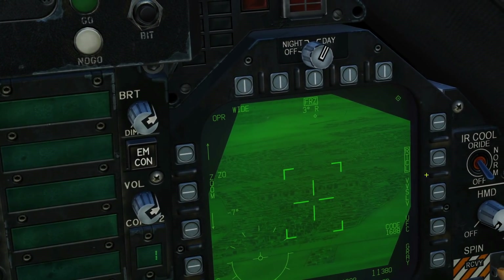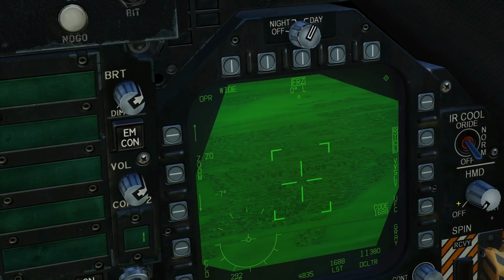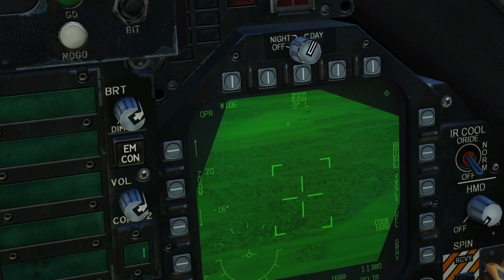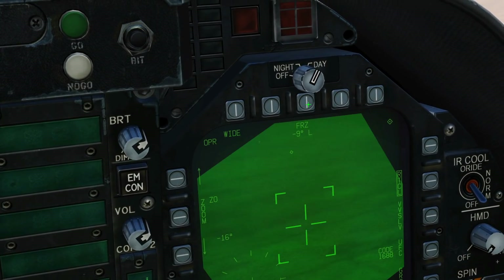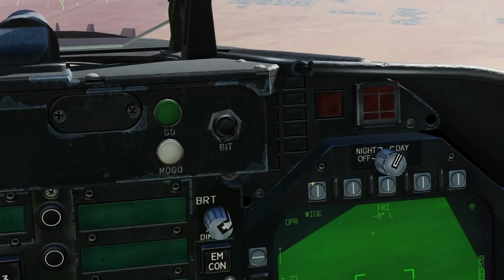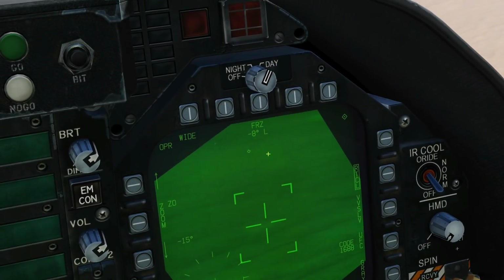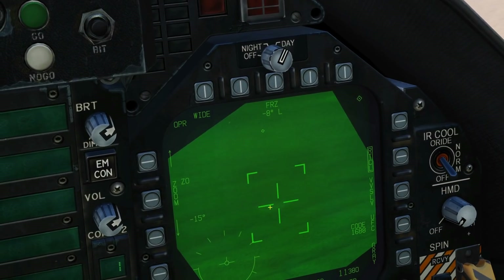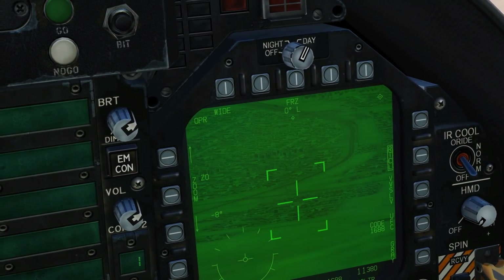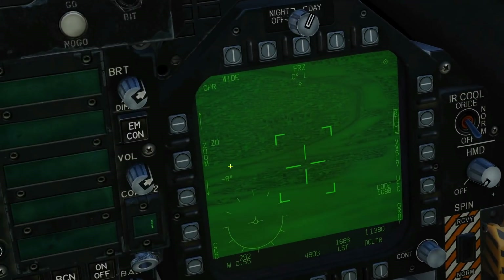In air-to-air and air-to-ground mode we now have a freeze ability. If I freeze it there, the image is now frozen so we can study it further. I can actually move the TPOD around in various parameters and it won't update until I remove the freeze, at which point it becomes dynamic again. If I've lost my TPOD, I can double-click Nozzle Steering to get back to snowplow mode — about minus eight degrees elevation and zero azimuth.